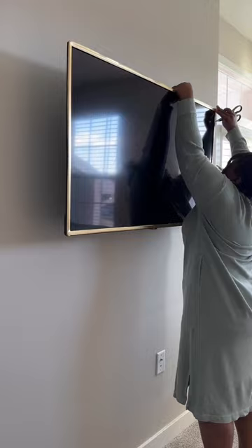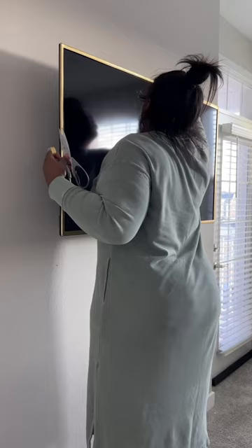A lot of you also wanted to know how did I get those still images on my TV to make it look like a picture. YouTube, honey. Literally type in TV art or modern TV art, whatever it is that you're looking for.